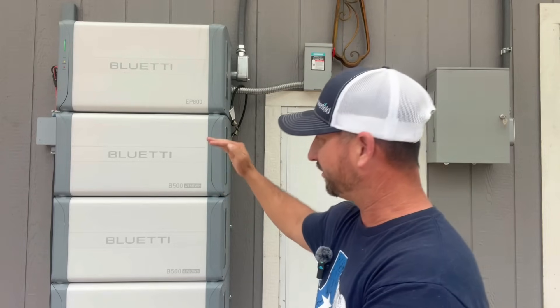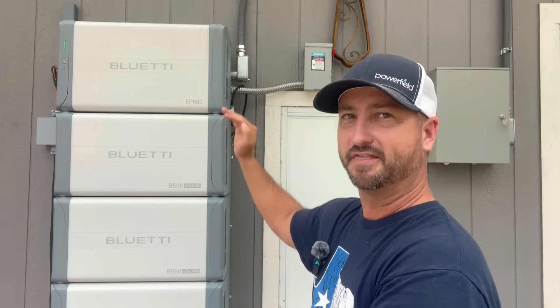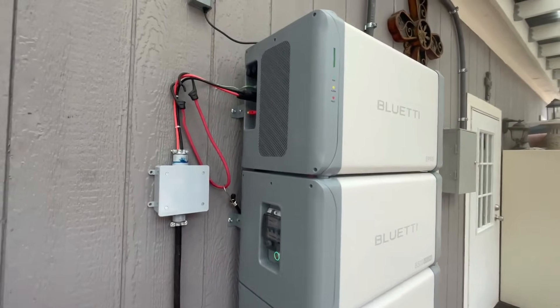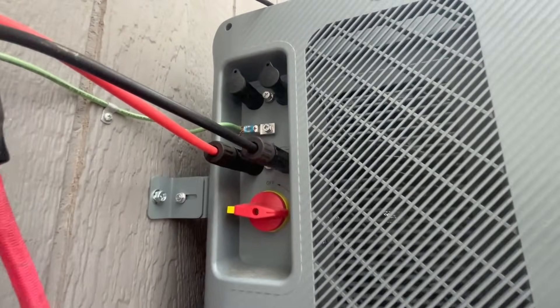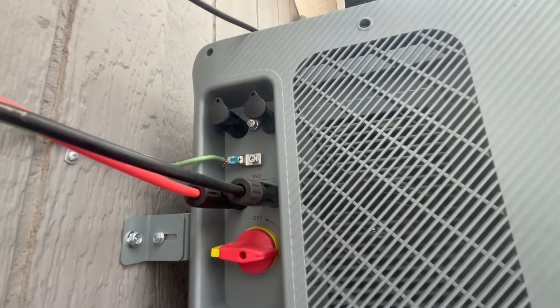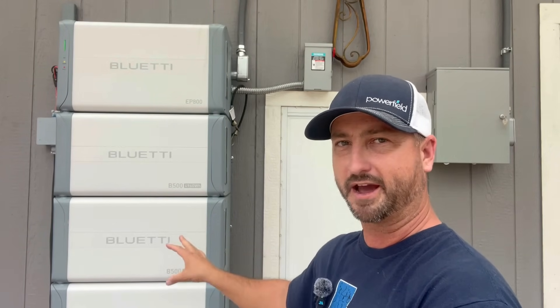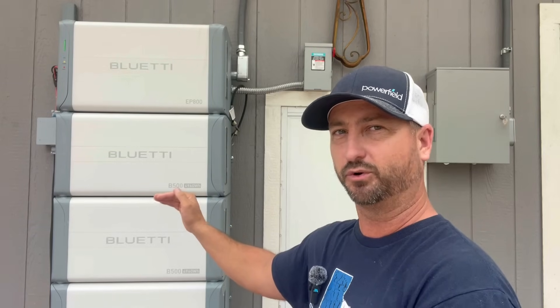There are three batteries, each about five kilowatt hours each, and the inverter is on the top. The charge controllers are also embedded in this thing as well, so it is all-in-one. All you need to do is add solar panels, connect it to a panel, and you're good to go. This one has 15 kilowatt hours total — three batteries. You can add a fourth battery if you'd like, and if you want more than 20 kilowatt hours of storage, you need to add a second full system in parallel.